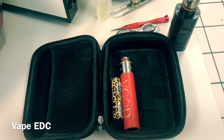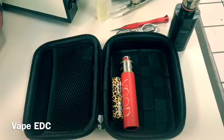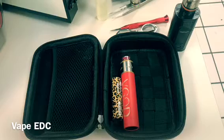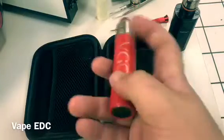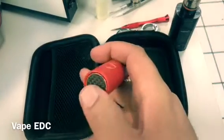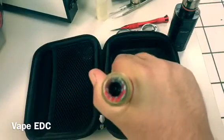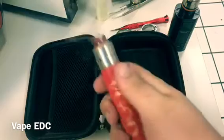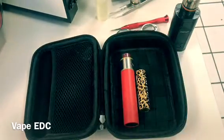I've been using this same build on all my mechs, same RDA — I have several. This is just my favorite preferred mech because it works better than any other one I've ever owned. I dig the red — it's copper with a carbon fiber inlay on the switch. Really nice mod. I've got a custom tip on there as well.